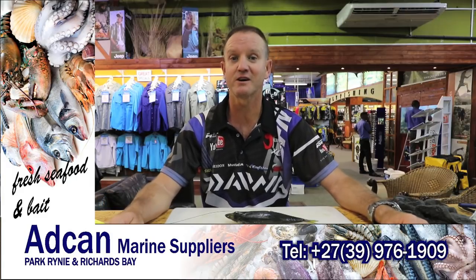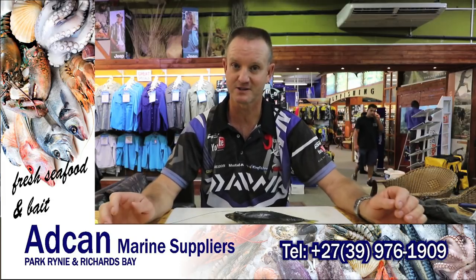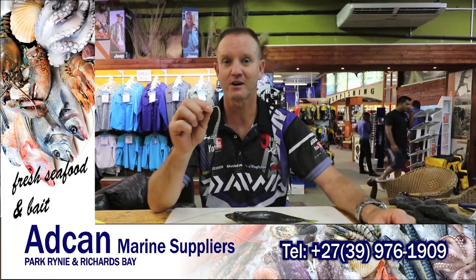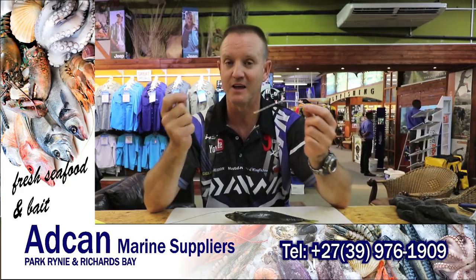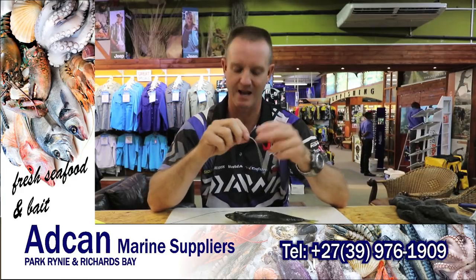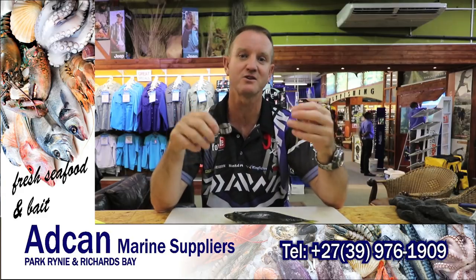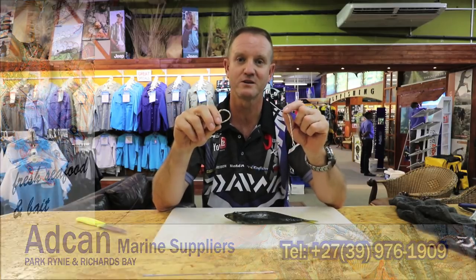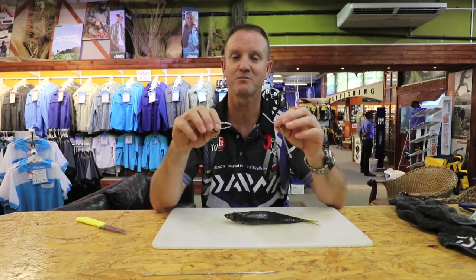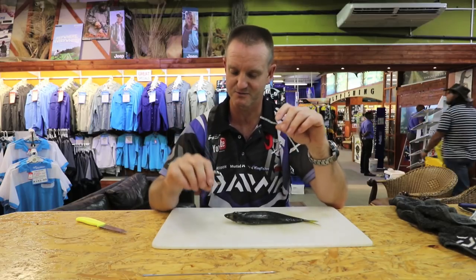Today I'm just going to show you how to do a mackerel head with cutlet baits using the Dacron braid as your trace. The reason we use that is it allows your hook to turn a lot easier. There are diamonds and honey cones around as well, so this would be an all-round rigging and baiting purpose for all of those fish — mainly reggies. That's our target species with this one.